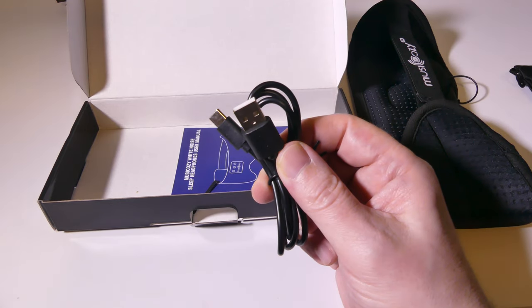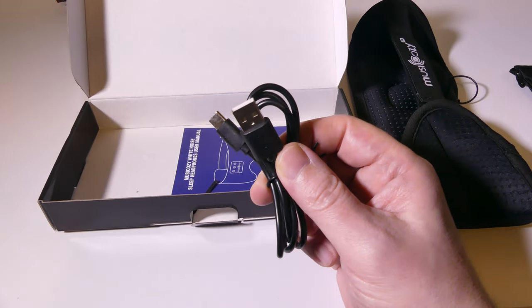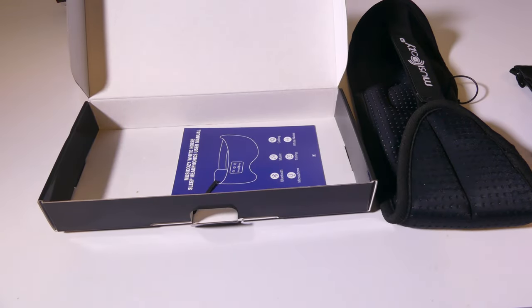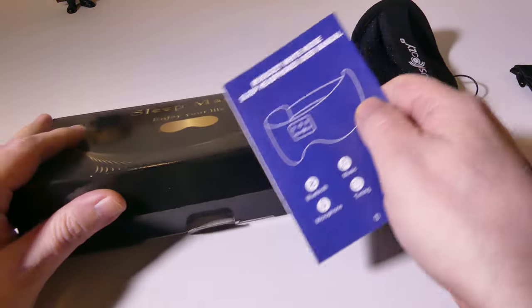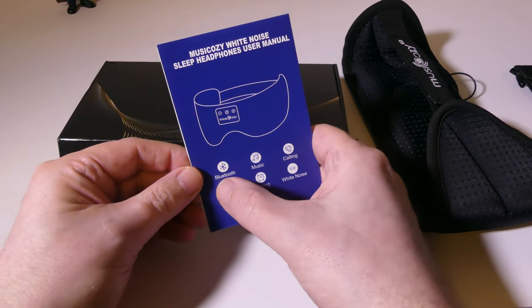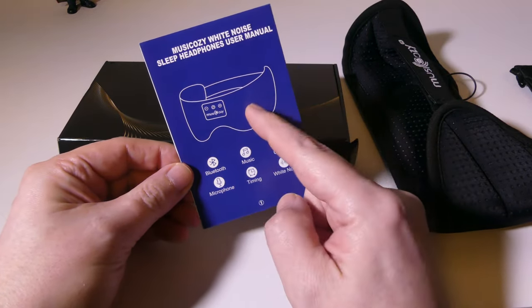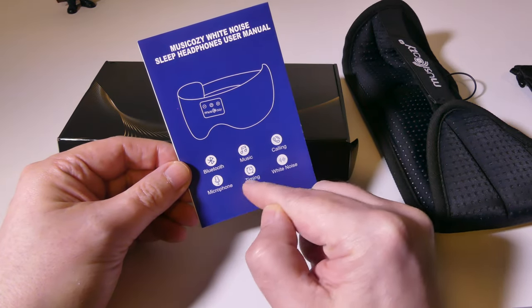You can hook this up to any laptop's USB or into an AC wall adapter to USB adapter to charge it up. It takes about two hours to charge and you get about 10 hours of constant usage. So you can go a few nights with this and be okay, unless you're sleeping 10 hours straight and forget to turn it off.